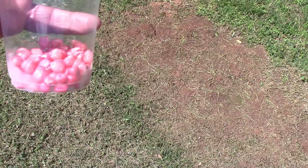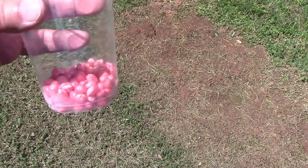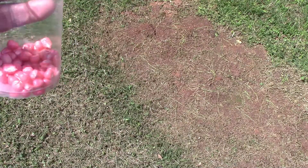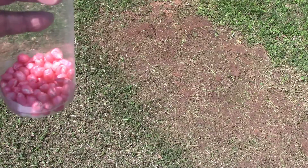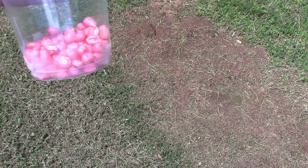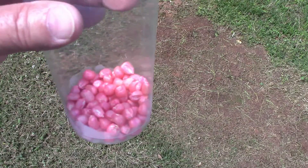The corn that I'm going to be using today is Pioneer white corn. I planted this last year and it grew good but it was not one of our favorite corns. These are the only seeds I have this year — I would prefer to be planting some Silver Queen corn — but for this experiment I'm going to use this corn right here.